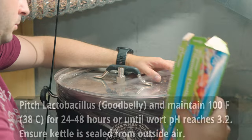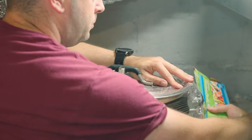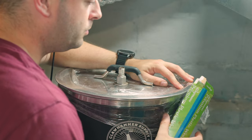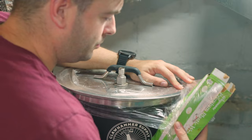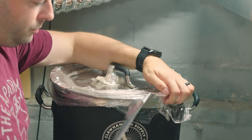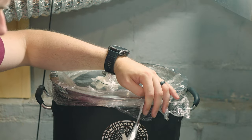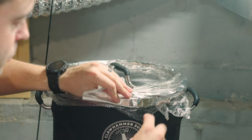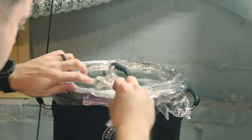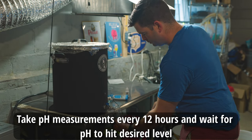I set my controller to maintain 100°F and then added in my one-liter carton of Good Belly. I added some CO2 into the headspace of the kettle and wrapped everything up in plastic wrap to ensure it was airtight. And just to be extra sure, I also taped the outside of the kettle rim with some duct tape.